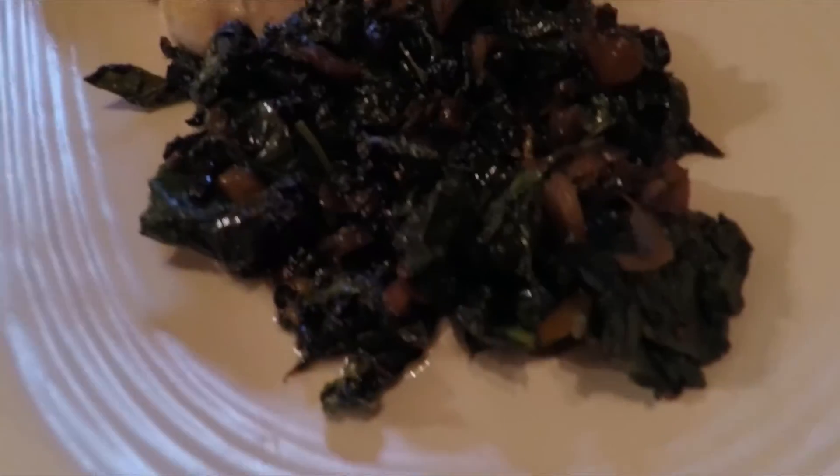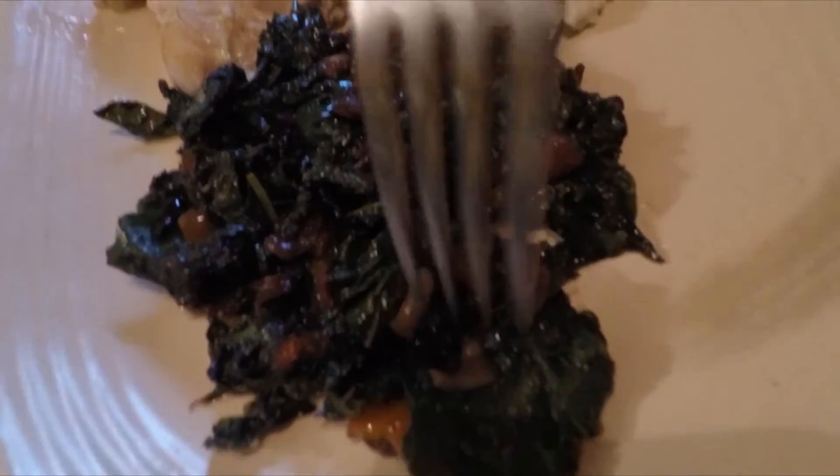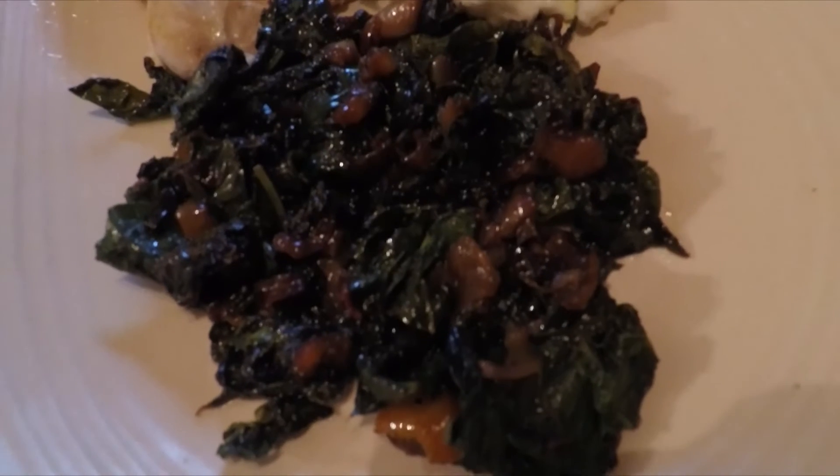So for the next 10 to 15 minutes, I'm just going to stand here and do this — make sure all of the pieces are coated in the olive oil, the butter, and the onion. This is going to cook down and then I'll be back. And here we have the finished Swiss chard, dinosaur kale, garlic, and onion dish.